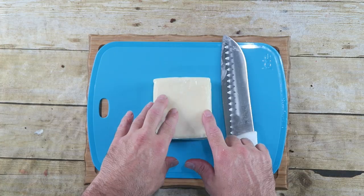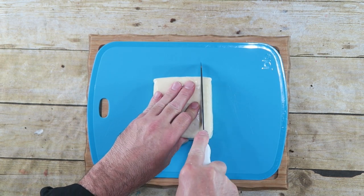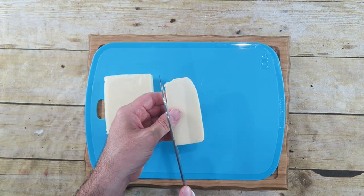The first thing we need to do is start off with a block of mozzarella cheese. You can use other cheeses like cheddar cheese — it'll work fine too — but nothing is as good as mozzarella. Take this block of cheese and cut it into strips. It's rather large so we're going to cut this into thirds.